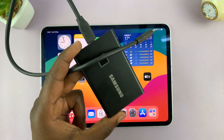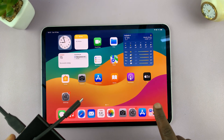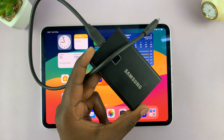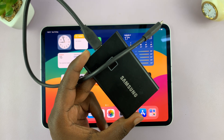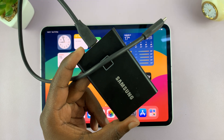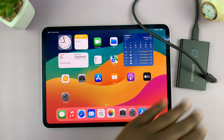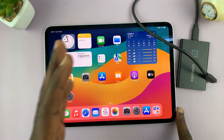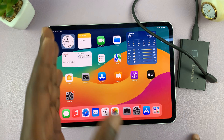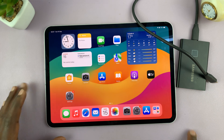Today I'll be showing you how to use an external SSD with your iPad — everything you need to know and how to get the most out of your SSD. SSDs are very fast external storage devices, which means you can quickly transfer photos, videos, and other types of data to and from the iPad and the SSD.